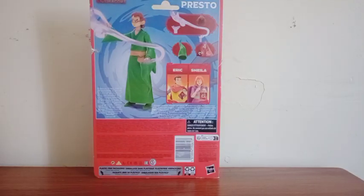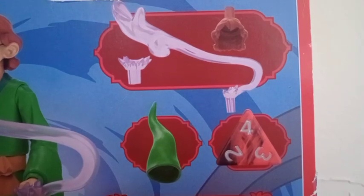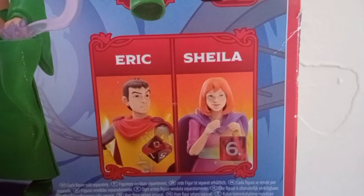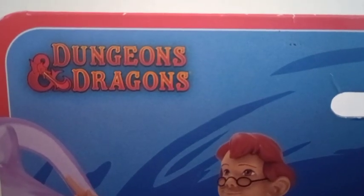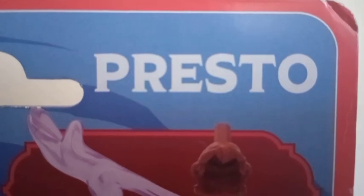On the back side we get another picture of the figure with the accessories he comes with, and there are more figures in the set that you can collect. In the corner we see the name of the series again and the name of the character as well. There's nothing on the sides, bottom, or top.